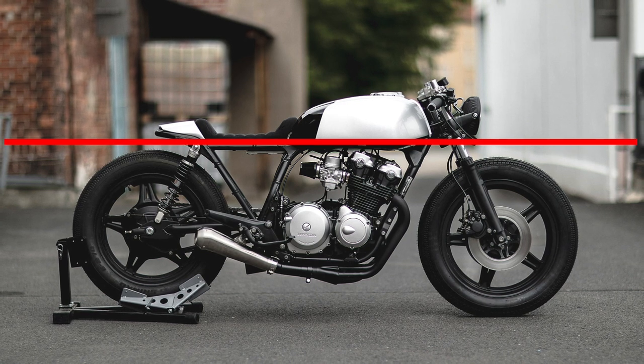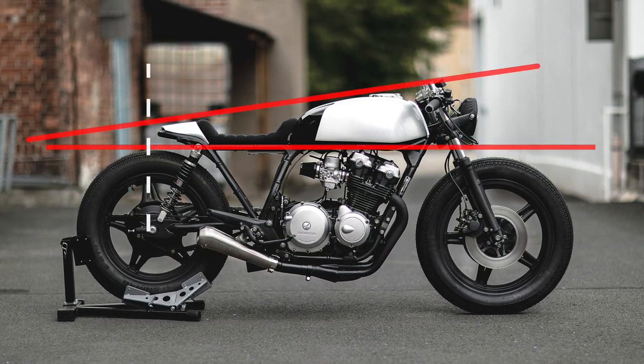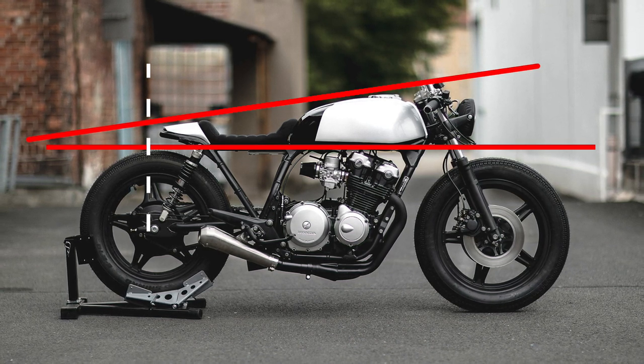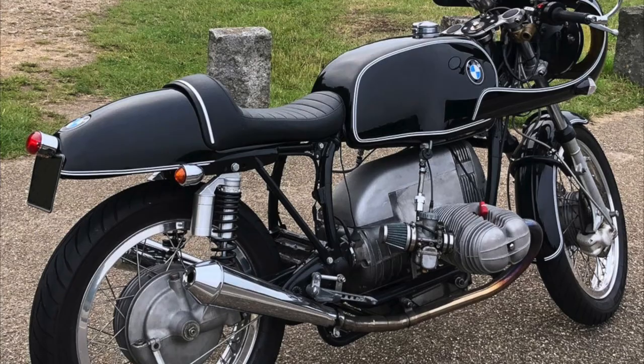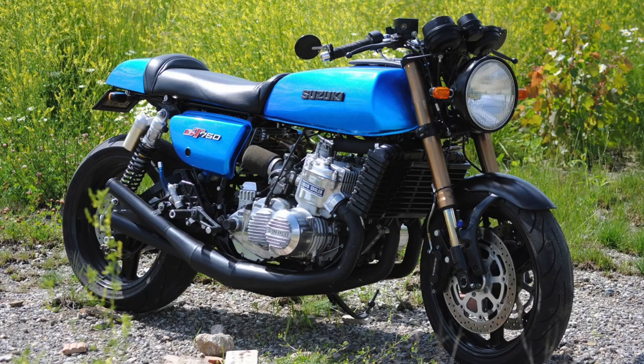The second line is what I call the curve — it's the line that goes from your tank to the tail of your bike. It has to be natural. You also have to think about consistency and balance; it is very important. You can't make a nice-looking bike with too big a tail or tank.